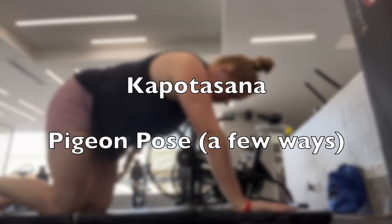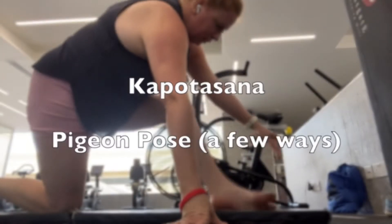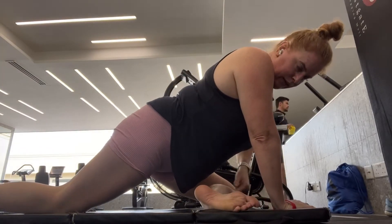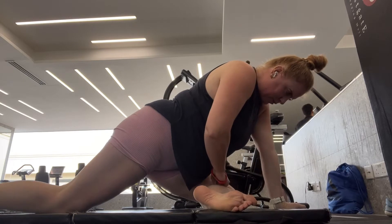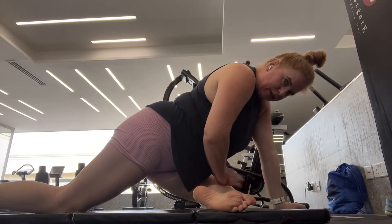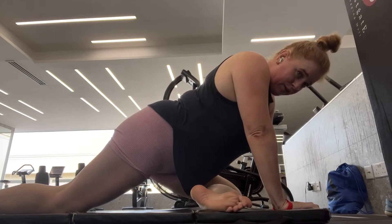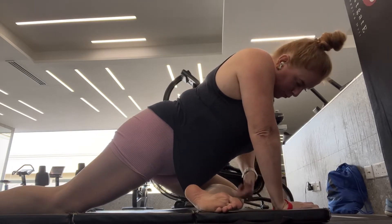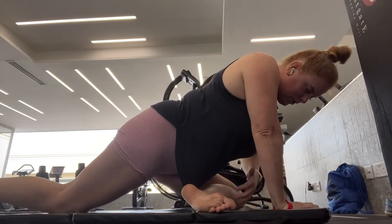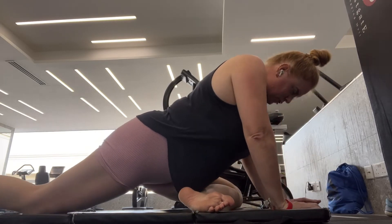The classic pigeon pose — you bring your leg forward bent onto the mat. The angle at your knee here is going to depend very much on your anatomy and how mobile you are, so just work with what you have. The most important thing is to make sure that the pelvis is actually squared up with the mat.